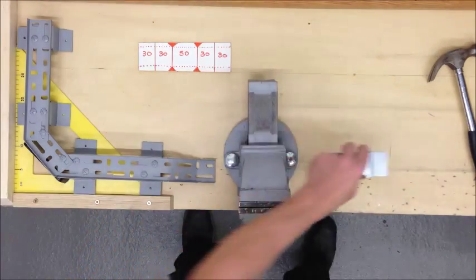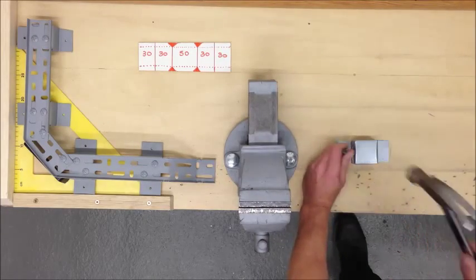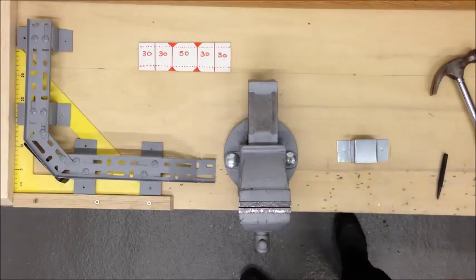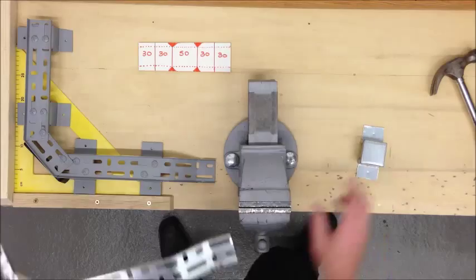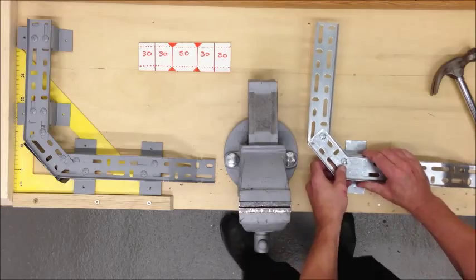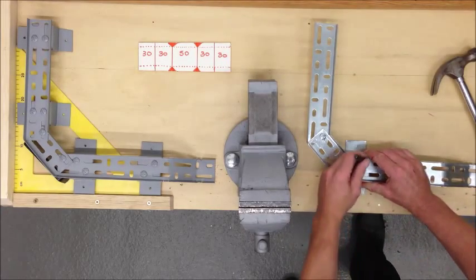Next up we're going to drill this so it's ready for use. Put a punch hole in the centre, then another one, then offer up the piece that you're going to raise. In this case, set it to that part, open this up, and mark through.